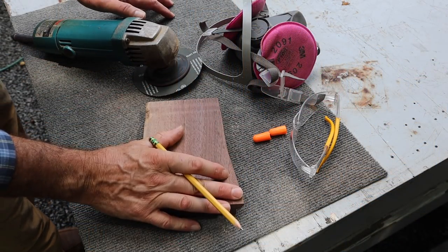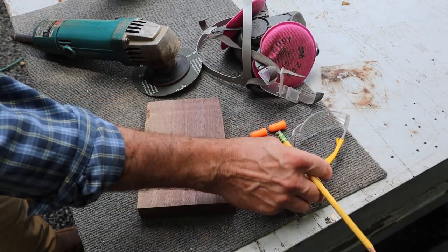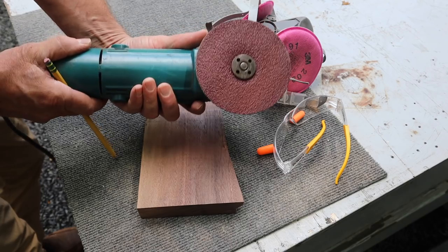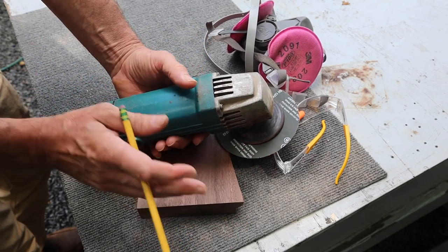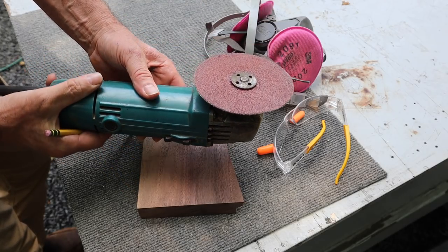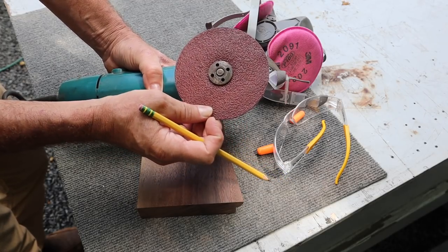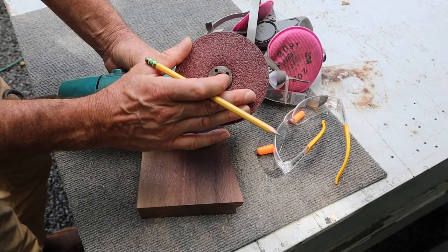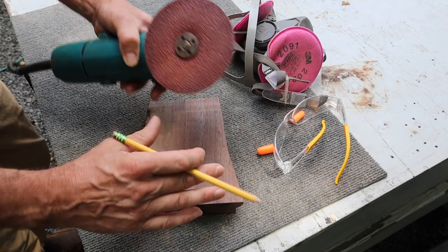I'm set up outside because I'm going to make some dust. I've got a carpet remnant, eye protection, ear protection, and lung protection. This is an angle grinder — you can get these anywhere from maybe $60 to $160 depending on the model. It's set up with 36-grit coarse sandpaper. The lower the number of your sandpaper, the more coarse it is, and the more coarse it is, the more material you'll remove.